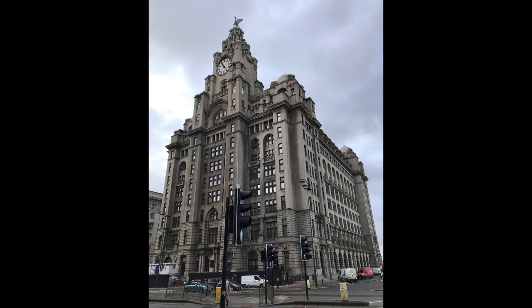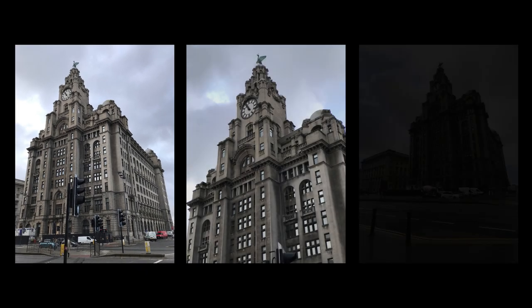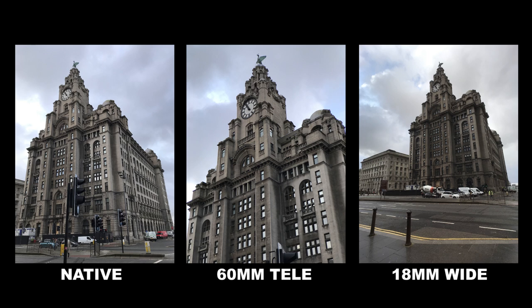The next test is a comparison between the 60mm telephoto lens and the 18mm wide-angle lens. This is the original native picture taken with the iPhone, and here is a side-by-side comparison with the lenses attached. Straight away you can see a huge difference. The 60mm tele lens takes us right into the shot to get close and personal with the subject, and you can make out details of the building that you normally wouldn't with the original native photograph. Most importantly, there is no loss of picture quality once more.